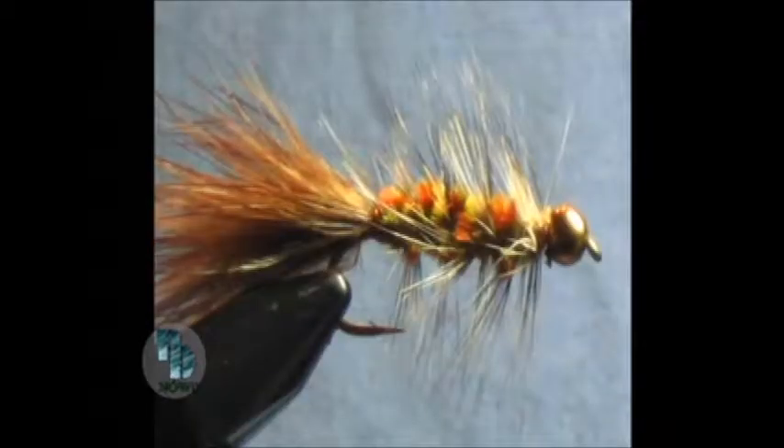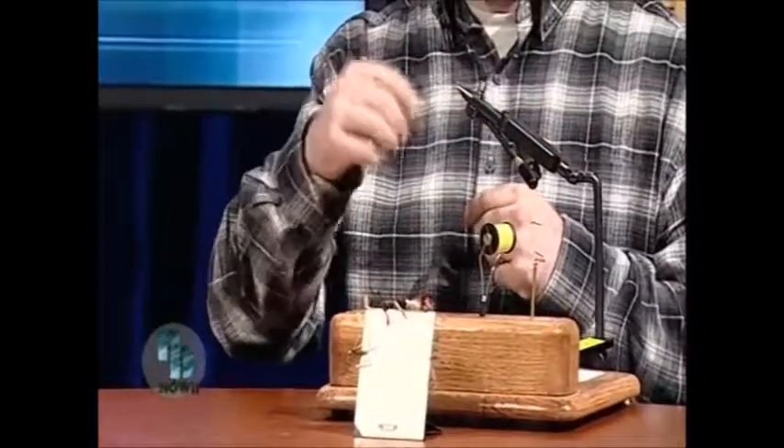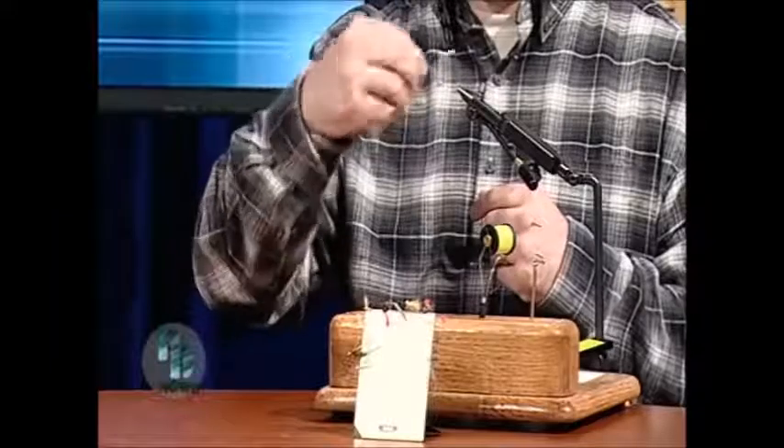What do the fish like? Well, sometimes they like little things that look like actual insects, and sometimes they like big things that don't look like anything. That fly is called a woolly bugger. It doesn't really look like anything, but it's one of the best flies out there for any fish you could catch. You're going to show us how to make one of those. I am, yeah. I've got my hook mounted in the vise already here. I've got a brass bead on the front and a few wraps of lead wire in the front just to give it a little bit of weight. I've got my thread started on the hook here already.